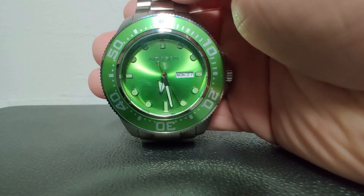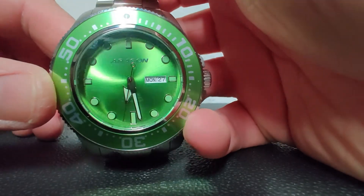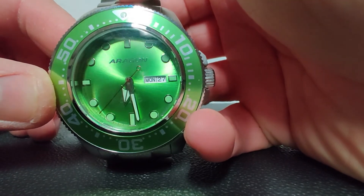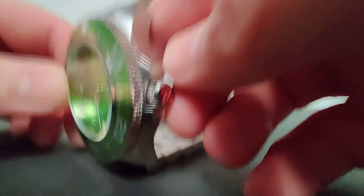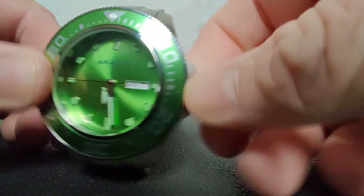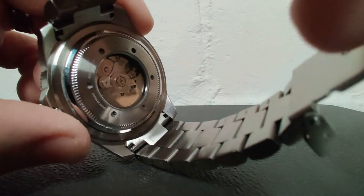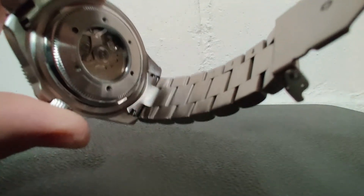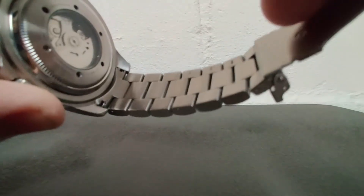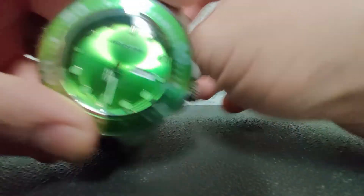Here we are up close. You can see the red seconds hand, the mineral crystal, and the green logo on the green dial — I really like that. I wish they would have made the day and date window green, but you can't have it all. It's got a crown guard with a signed crown and it's, of course, screw-down — be aware of that. Here is the exhibition case back where you can see some of the writing. It's an NH36, so nothing to write home about, but you can see in the back, which is nice. They're all solid links, which is always nice.